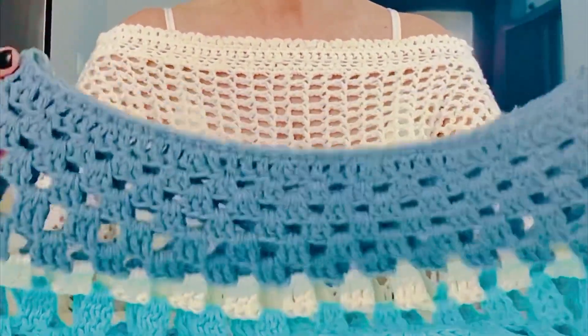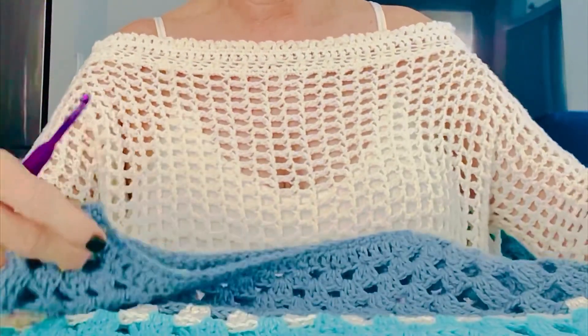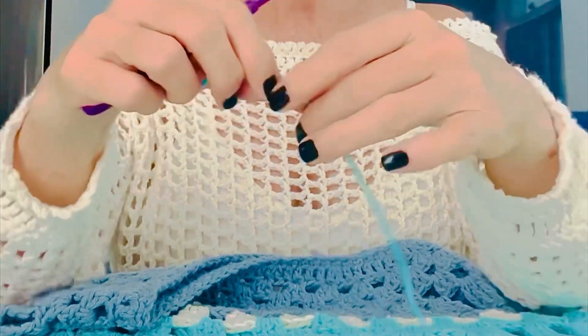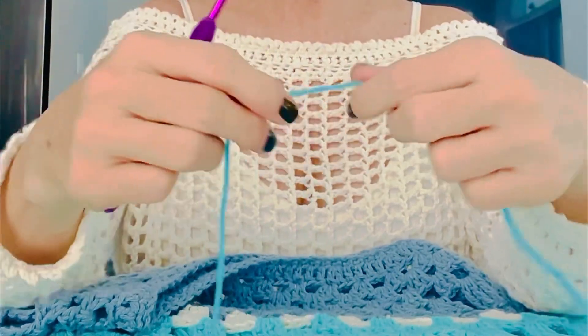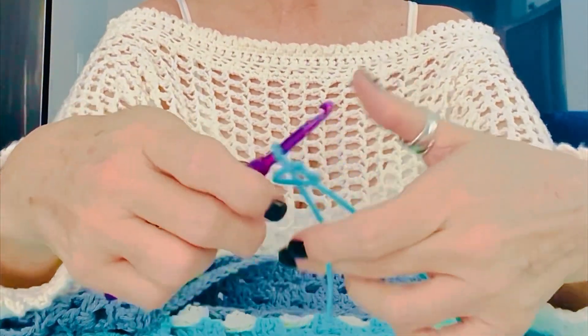I thought I would share a little tip that maybe some of you don't know — I didn't know it when I first started crocheting. When you're working in the round, a lot of times you have a problem with twisting. This kind of solves that problem and makes it really easy.